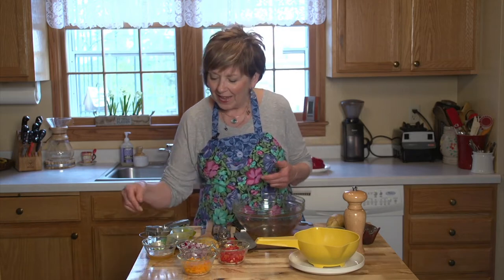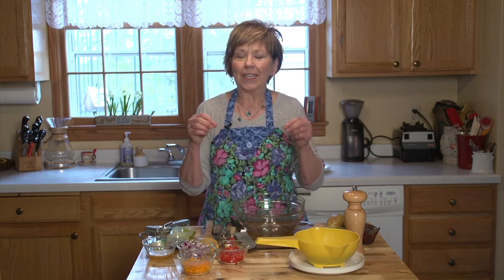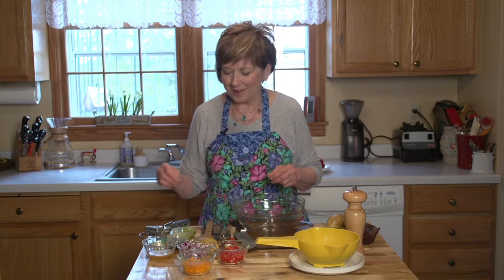Cinco de Mayo is coming right up and that makes me think chips and salsa. Not that I need an excuse to eat chips and salsa, but it's always nice when a natural opportunity comes up to eat that. So today I'm going to show you how I make my black bean and mango salsa. It's easy to put together, you can make it ahead of time, and before you know it you'll be dipping your chips into a delicious sweet, salty, tart, and spicy salsa.